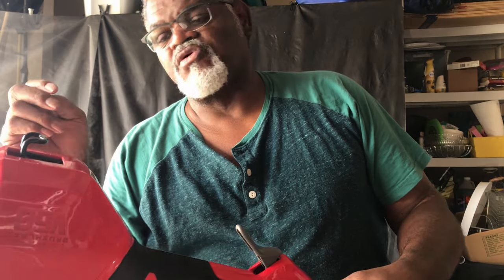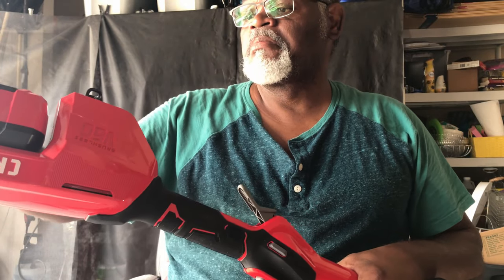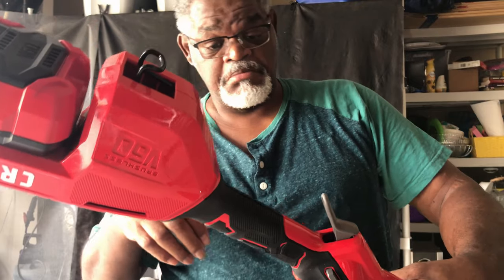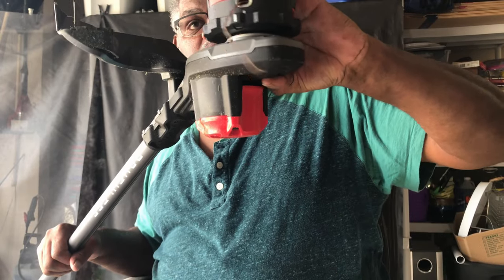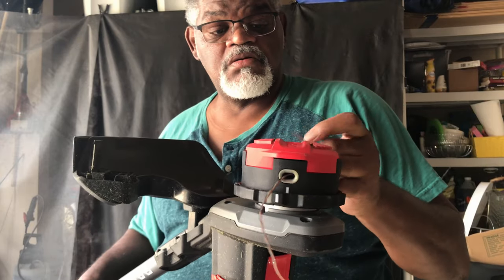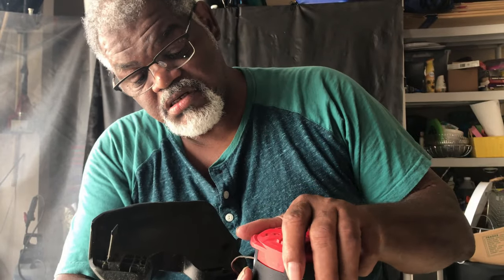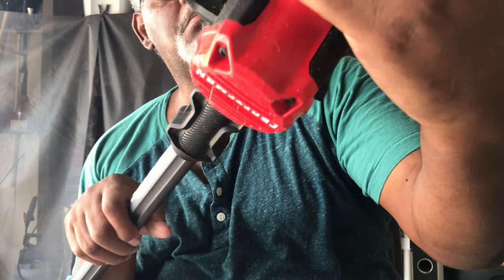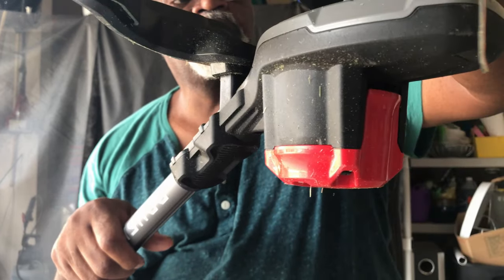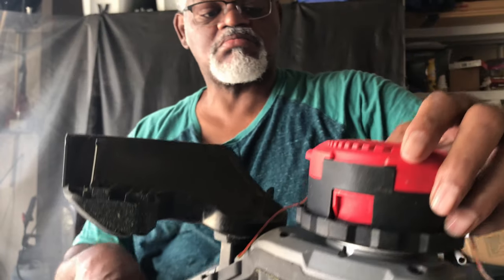The 60-volt 2.5 amp hour battery is huge — almost eight or nine inches long by about four inches wide. It's got the bump feeder where you just hit it on the ground and it feeds itself. To lock the spool back in place, you line up the marks here and here, and when they line up that lets you know it's locked back in place.